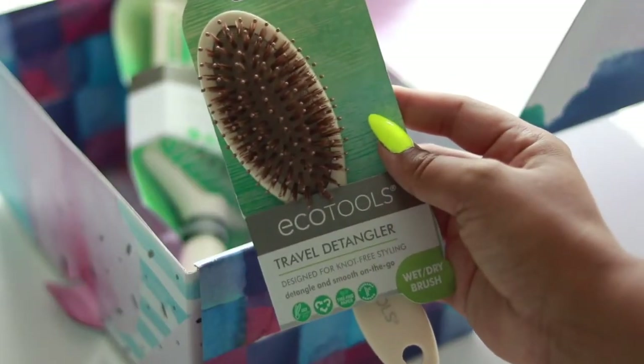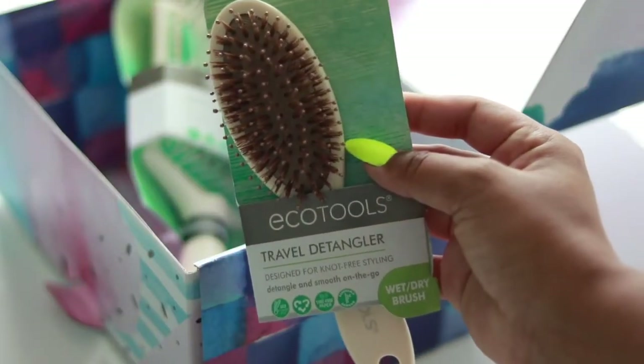Now this brush is going to be on the smaller side — it's a great small brush to keep in your bag, especially if you're wearing a protective style, whether it be a wig, extensions, or if you naturally have straight hair. It's a great brush to keep on you because the bristles are really soft but they also help promote shine. If you need something more heavy duty for regular styling, there are two other brushes in this box that will get you right.